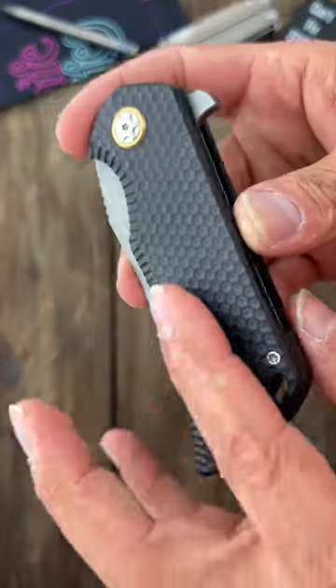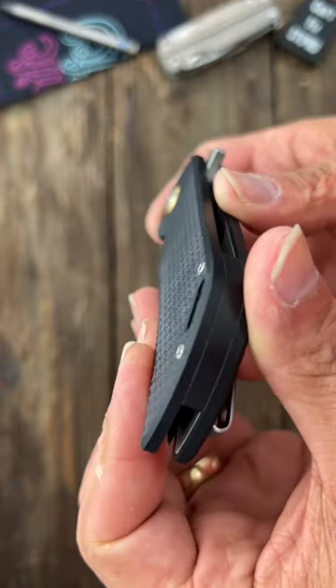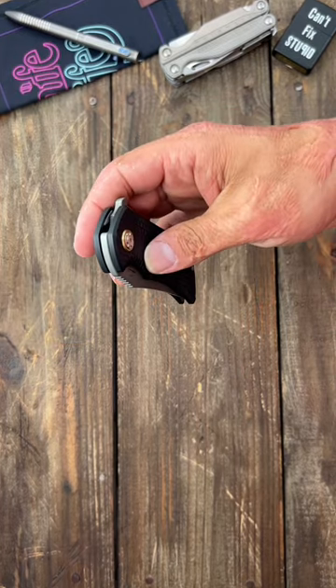This here is the Boker Gollum. It has G10 scales with golf ball dimples, contoured. Nice snappy action and a very smooth guillotine closure.